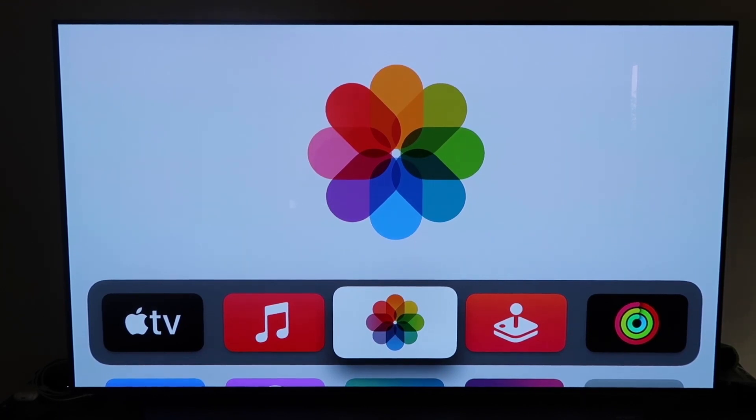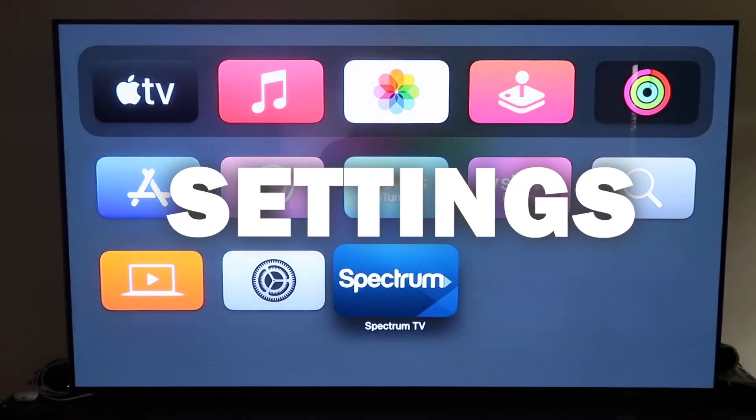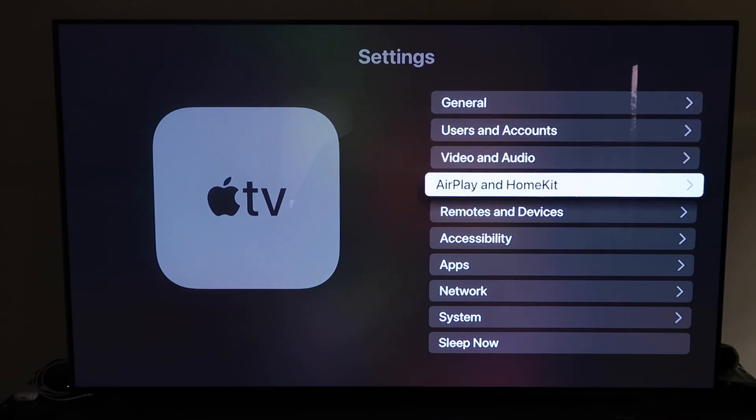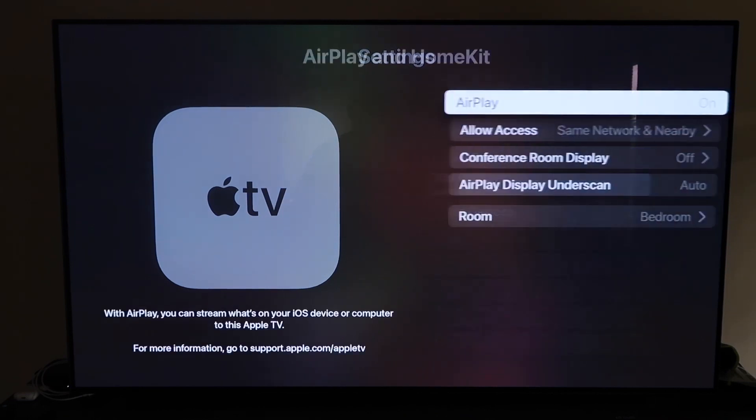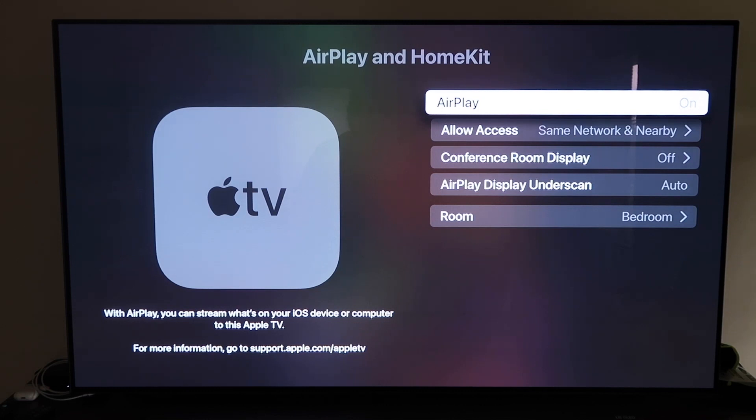Grab your Apple TV remote control and go down to Settings, then click on the fourth tab that says AirPlay and HomeKit. Make sure AirPlay is turned on. When you first set this up, you may need to pair it with your iPhone — keep your iPhone unlocked and hold it near the Apple TV and it'll automatically pair. It recognizes your phone is near the Apple TV, starts syncing, and you just give it approval to access your phone.